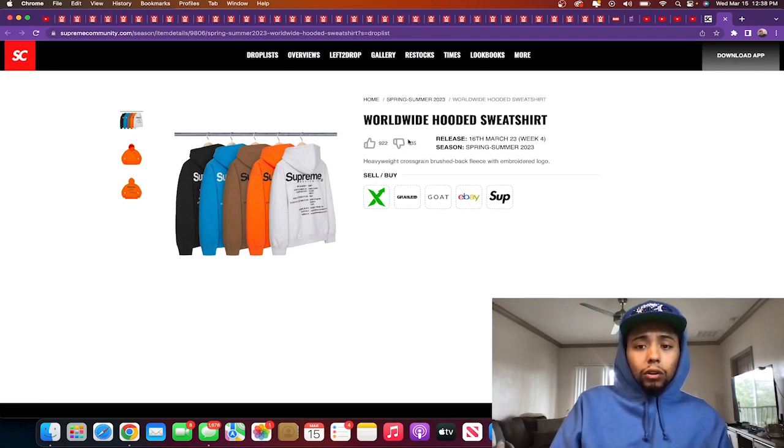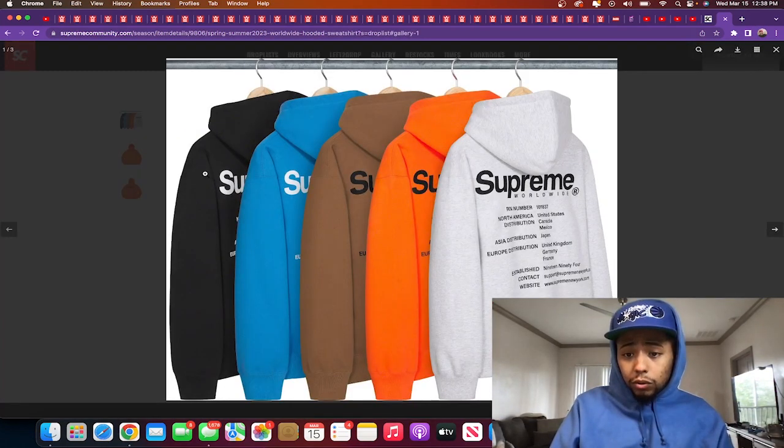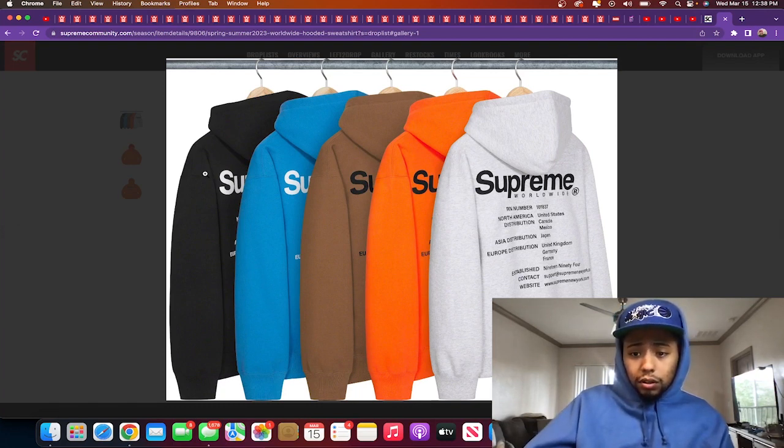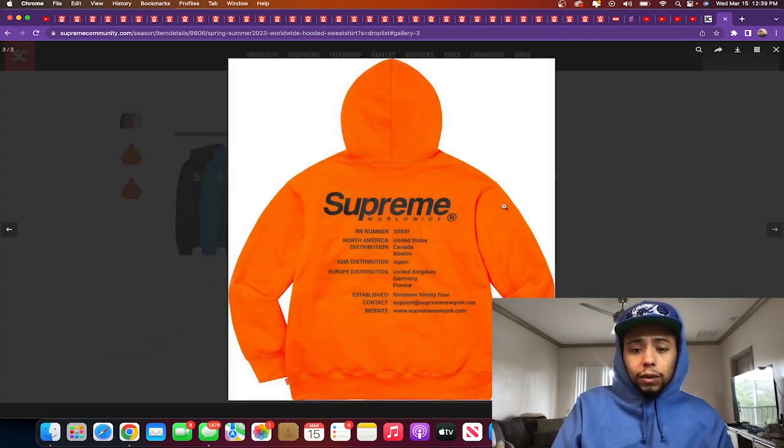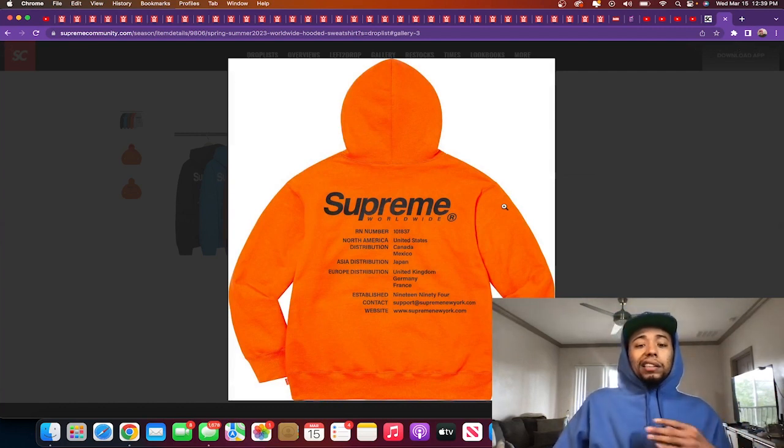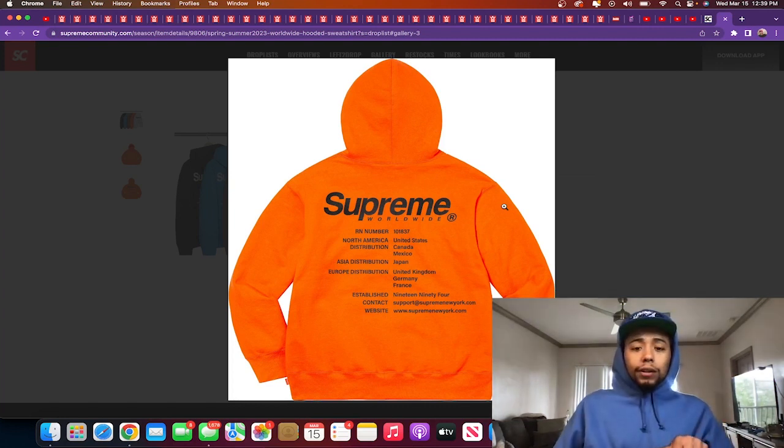Next up: the Supreme Worldwide hooded sweatshirt. On the back it's got 'Supreme Worldwide,' the RN number, North America distributions — United States, Canada, Mexico — Asia, established 1994, and contact info like an email and website. So basically you're a walking business card. Nah — now I feel like this is slapped to my face. I'm paying to market them? That just goes against my ego. I'm going to sit this one out.